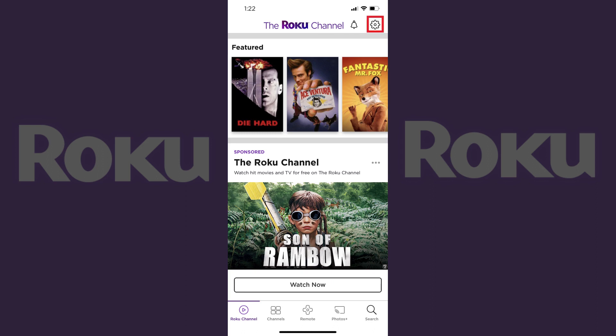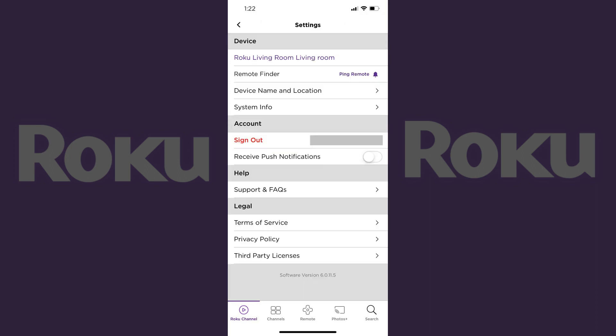Step 2. Tap the settings icon in the upper right corner of the screen. The settings icon looks like a gear. The settings screen appears.